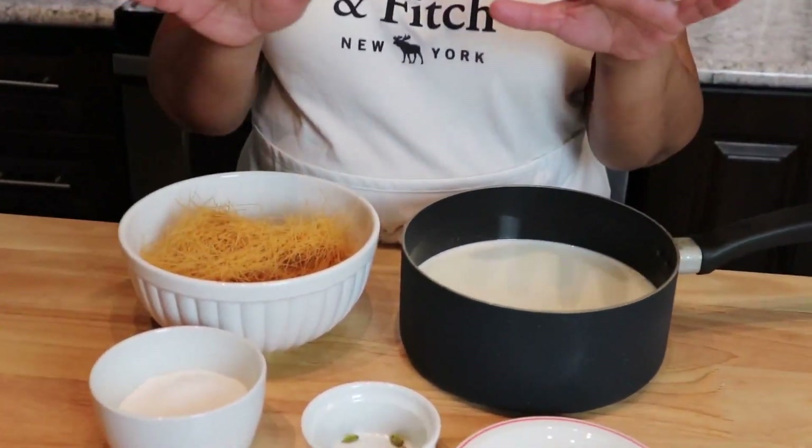Hi guys, welcome back to Layla's Home Cooking. On today's episode I want to show you how I make my vermicelli au lait, which was requested for so long. The ingredients are so simple and easy.